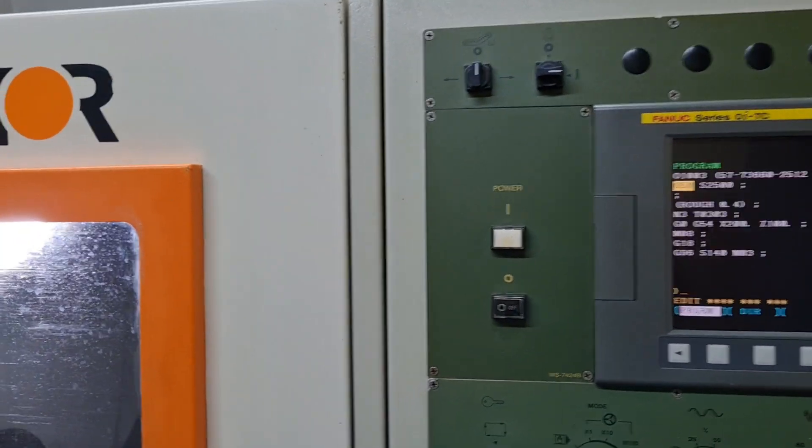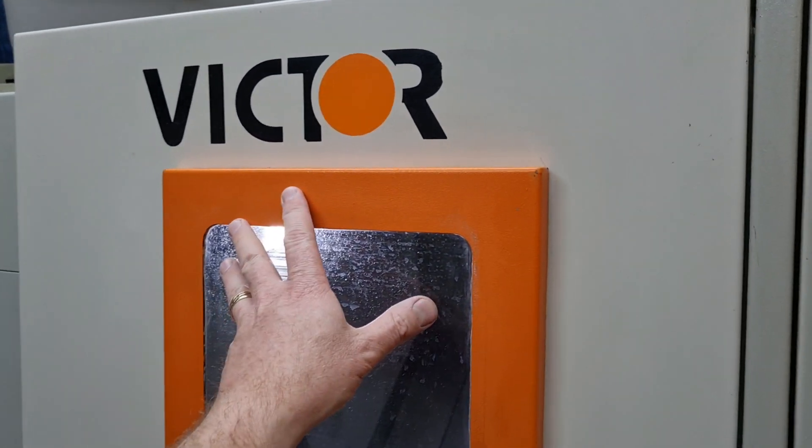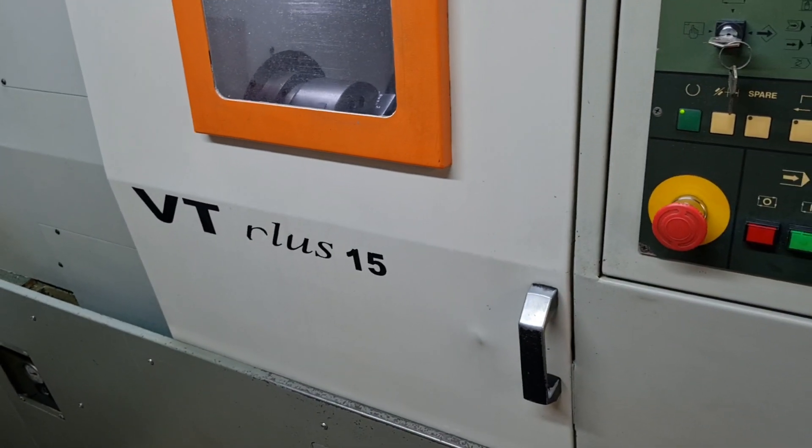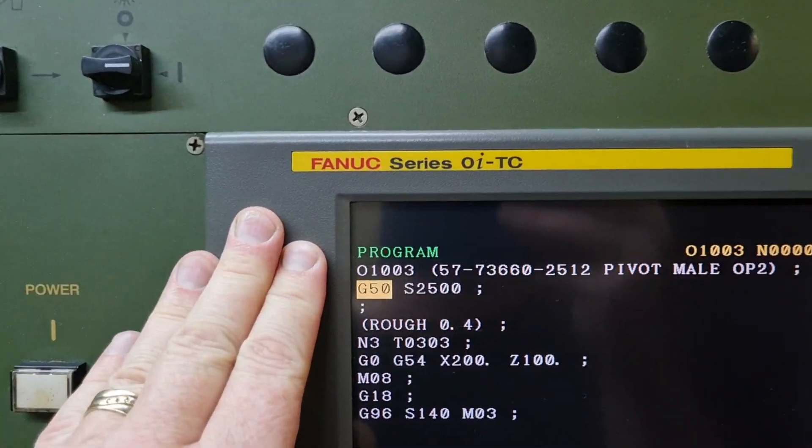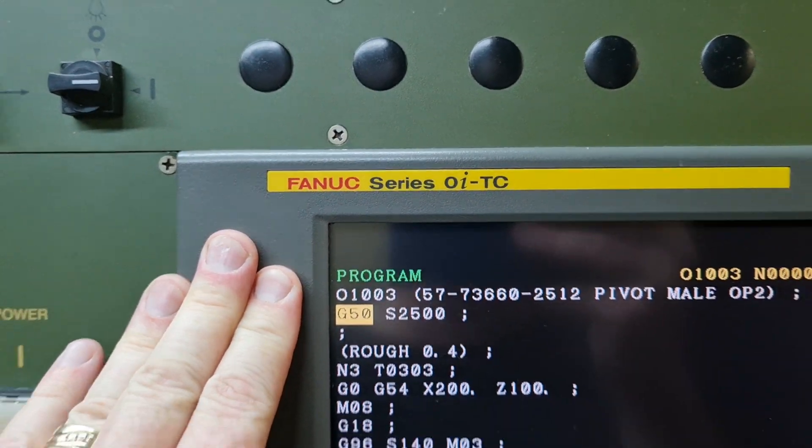Good morning, it's John T here from NJ Manufacturing and 3D Printing. I'm going to show you how to use the graphics on a FANUC control. The machine that we're using now is a Victor VT Plus 15, and the control is a FANUC Series OI-TC.